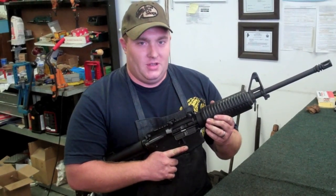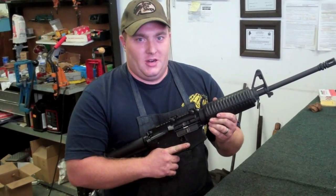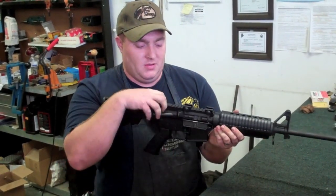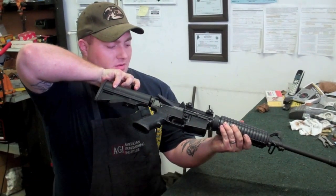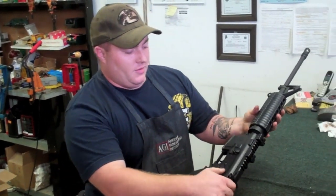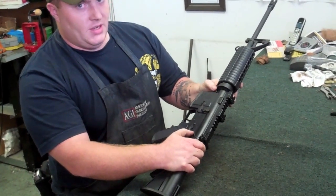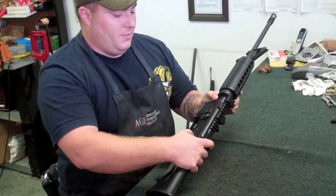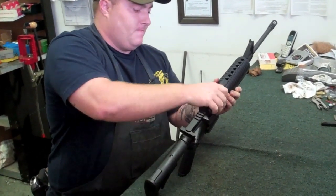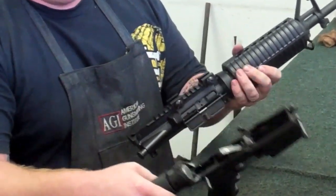Today's rifle we're going to disassemble for a good cleaning is an AR-15. Your first step in cleaning an AR-15 is to make sure that the gun is not loaded and there's not a round in the chamber. Chamber's clear, send the bolt home. Now you're going to flip it over and you're going to notice there are two small pins — a front takedown pin and a rear takedown pin. You're going to pop those two pins and separate the upper receiver from the lower receiver.